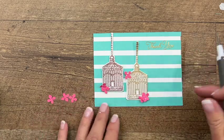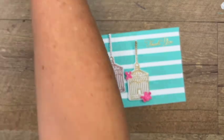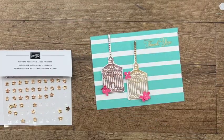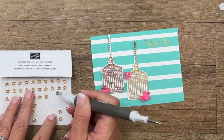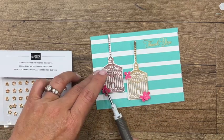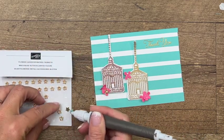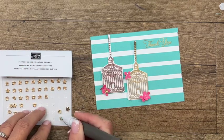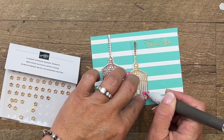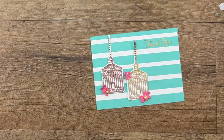Last but not least, I have these new beautiful flower adhesive-back trinkets and we're going to put on a couple of them — one here and one right there.